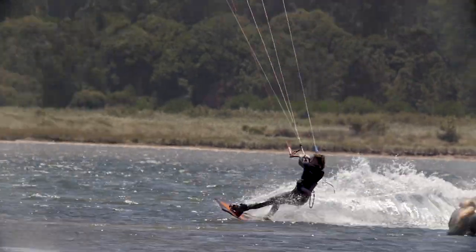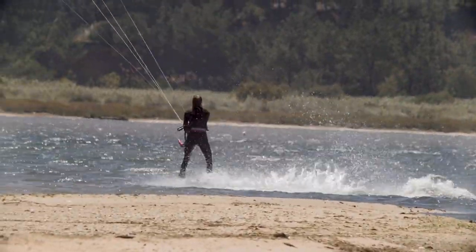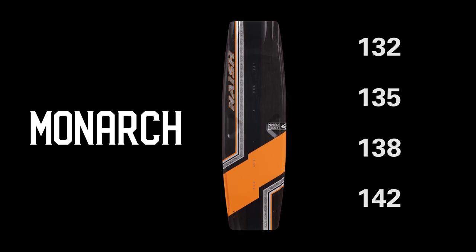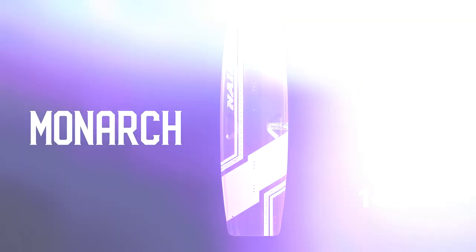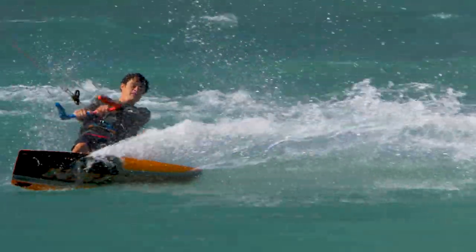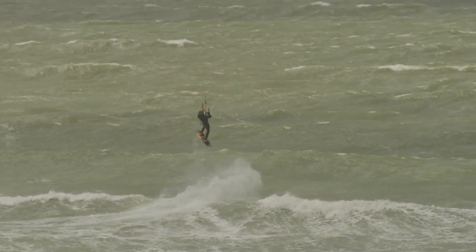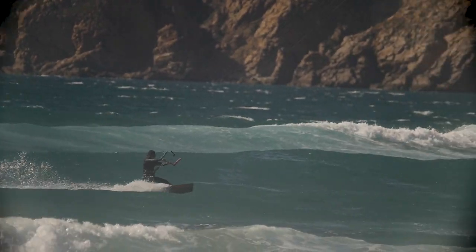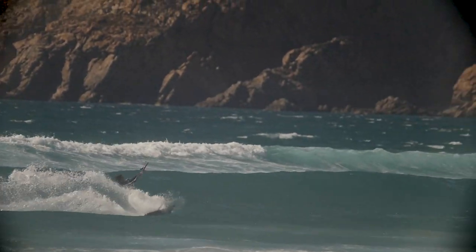The Monarch is a big air and performance freestyle board which comes in a 132, a 135, a 138 and a 142. The Monarch is built to hold down power and go fast. Due to its square outline, the Monarch likes to be ridden maybe a size smaller than the standard kiteboard shape, and this helps you hold much more power and pop bigger than ever before.